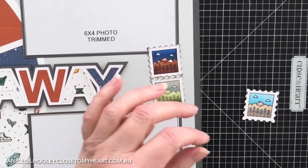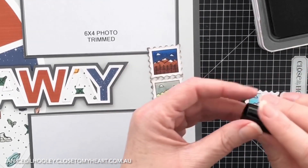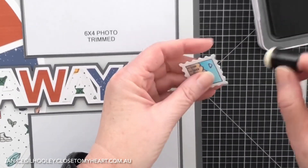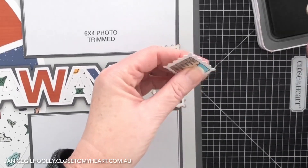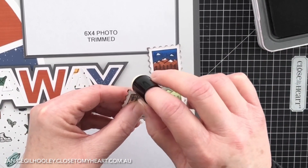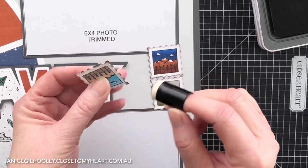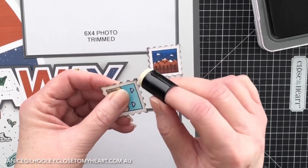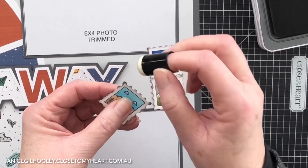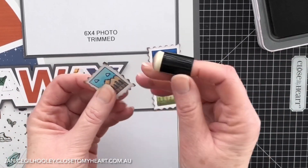On these ones here I've added some distressing on the edges — I've just used espresso ink and one of these little tools and gone around the edge of each of these areas. It's a little bit hard sometimes to get into the nooks and crannies, but these little mini daubers work really, really well for that. I haven't re-inked it after going around the edges so it won't leave a big smear — just angle it a little bit.